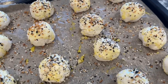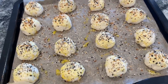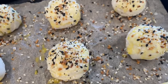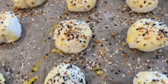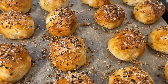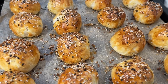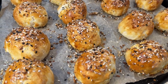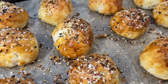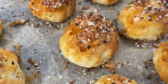Air fry at 350 degrees for 9 minutes, or bake in the oven at 350 degrees for 12 to 15 minutes until golden brown. If you have flavored cream cheese like chive or scallion, you can use that too, or add extra cheese or scallions to make it even better. There are so many ways to customize these — I'm kind of obsessed and will probably be making them regularly.